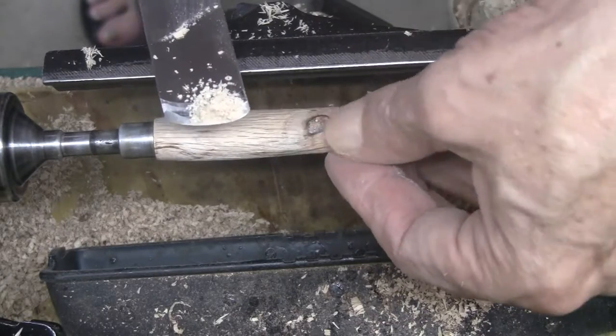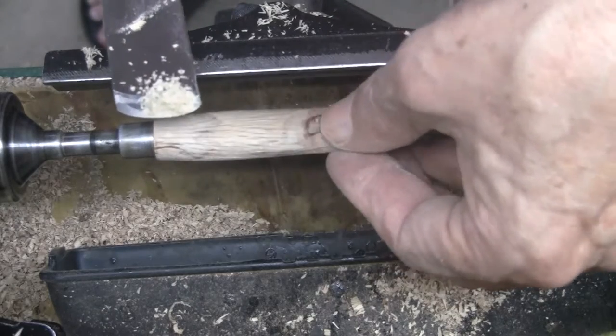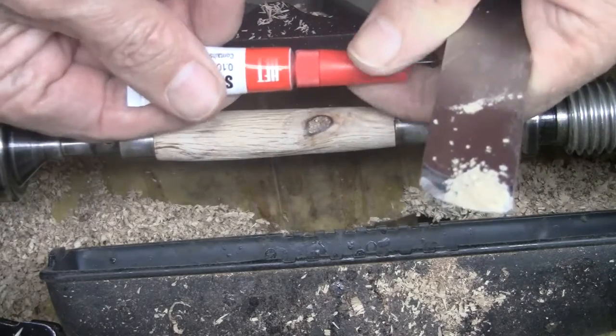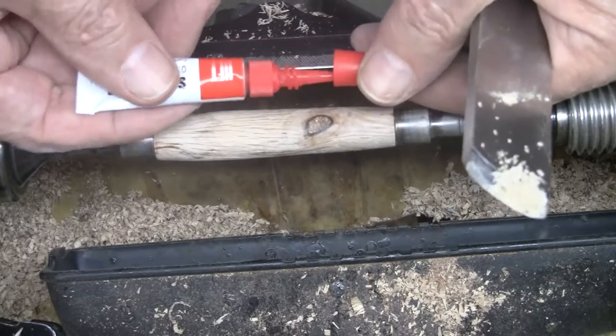Putting an accelerator on it, let it dry, then turning it. And then finally taking the fine dusting of the oak, putting in a regular CA, allowing it to sink into that knot hole.